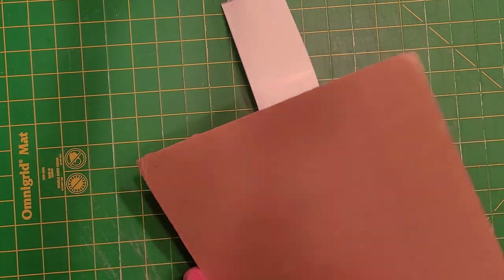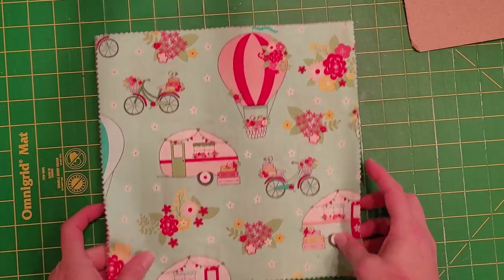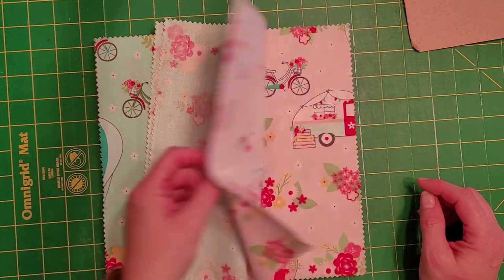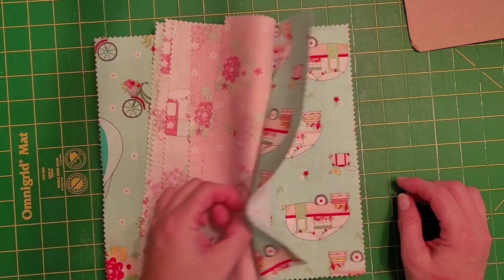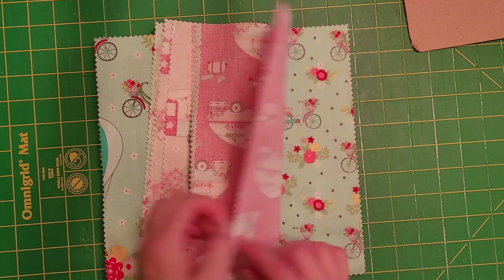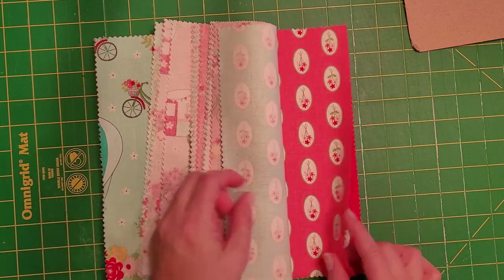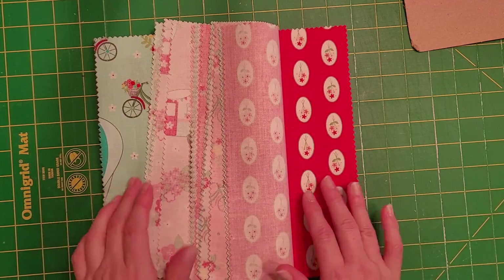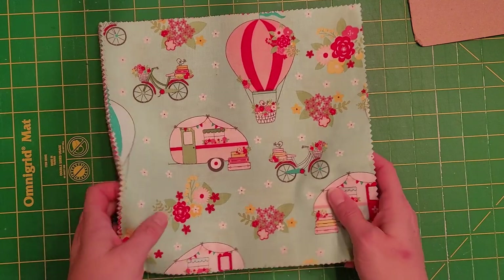The advantage when using a layer cake is it's already pre-cut to 10 by 10 and it has one or two of every print in a line of fabric. It usually has 42 squares — it just depends on how many prints are in the line. You see they have the same print in different colors and these are more coordinating prints, so you get all the prints from one line of fabric pre-cut and pre-coordinated.